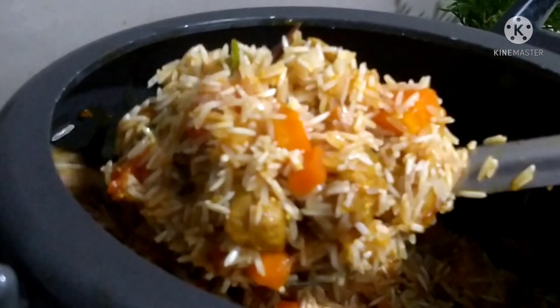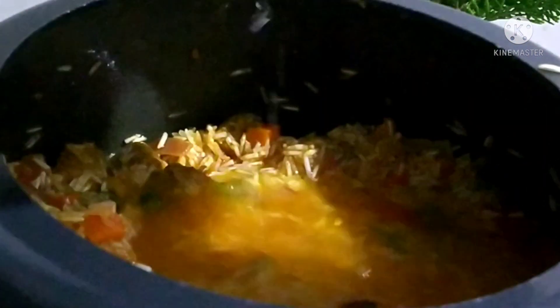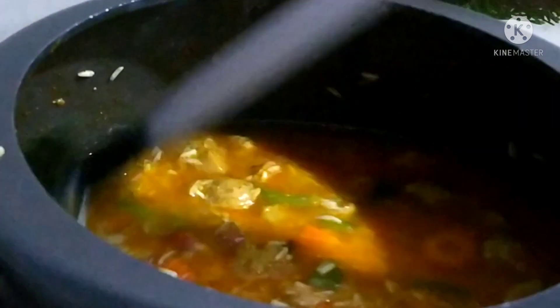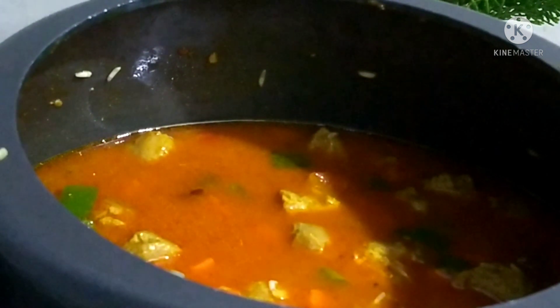This is the best way to make vegetables. We will try to make a little bit more of this. If you like this, it will be very tasty and very simple.